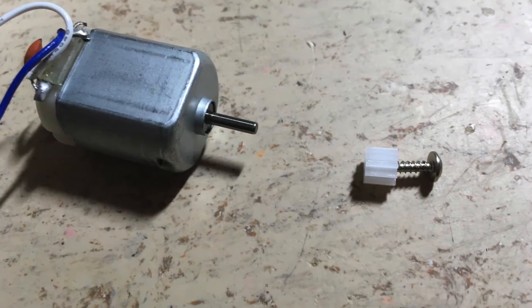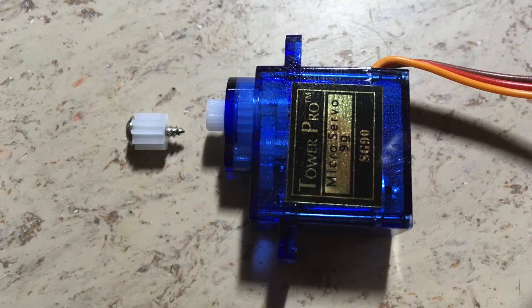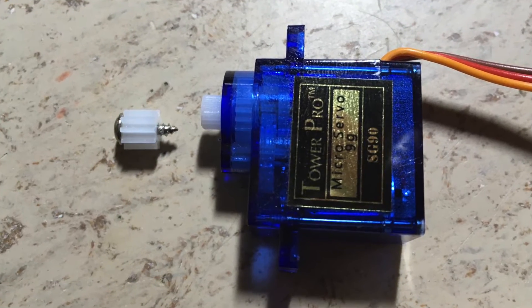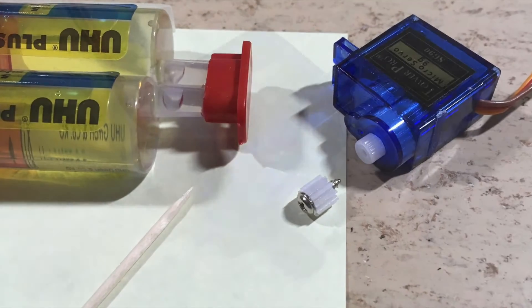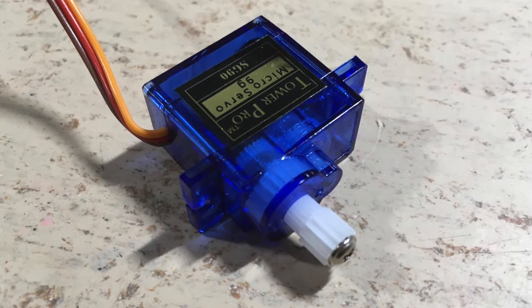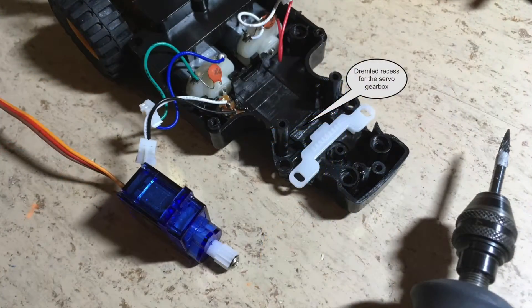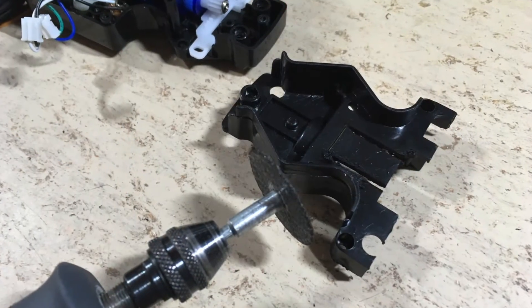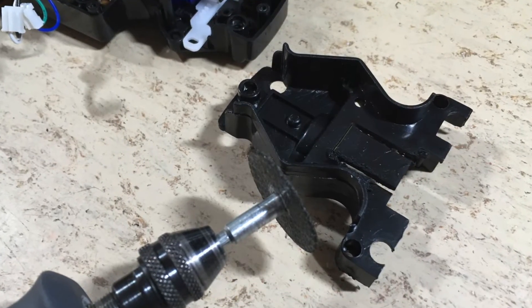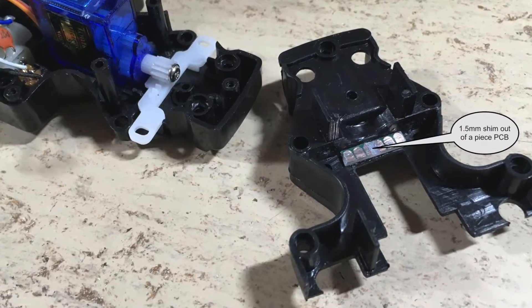The diameter of the motor axle and of the servo screw is the same, so the replacement is simple. Everything is secured with a bit of two-component glue. A piece of the servo housing and of the forklift frame need to be removed. The next step is to remove a piece of the top cover and to add some shims to hold the servo in place.